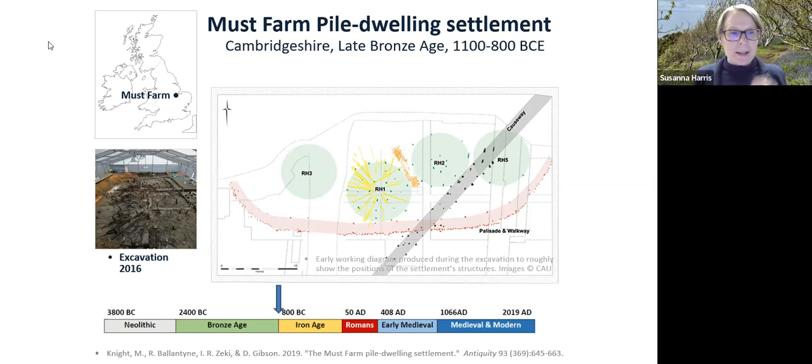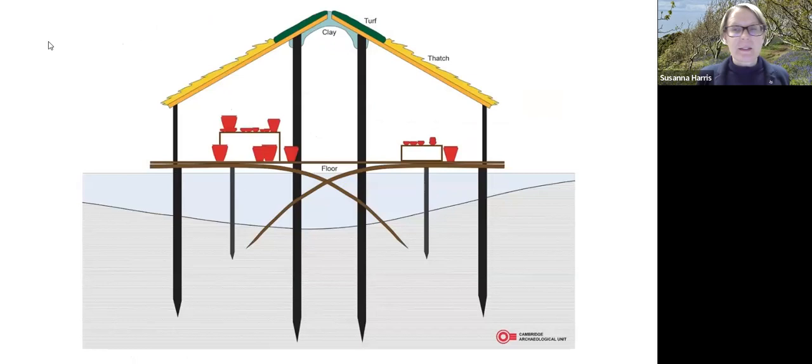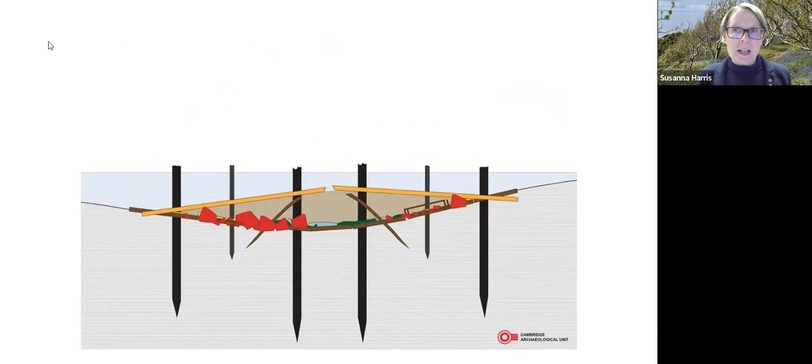The houses would have looked something like a reconstruction of structures built on a waterway. There was a big fire, the houses caught fire and fell down, and those textiles became partially charred — transformed by the fire and then waterlogged in that wet deposit, where they stayed until they were excavated. That's the preservation of the Must Farm fabrics in brief.